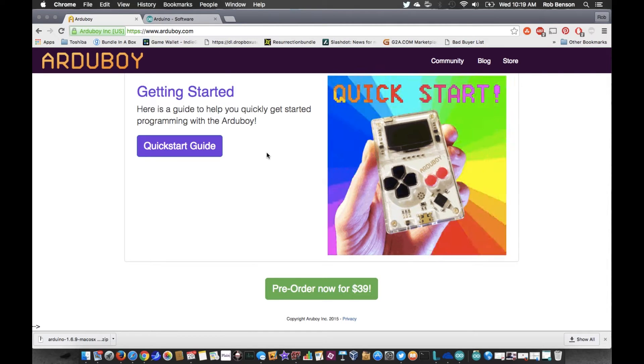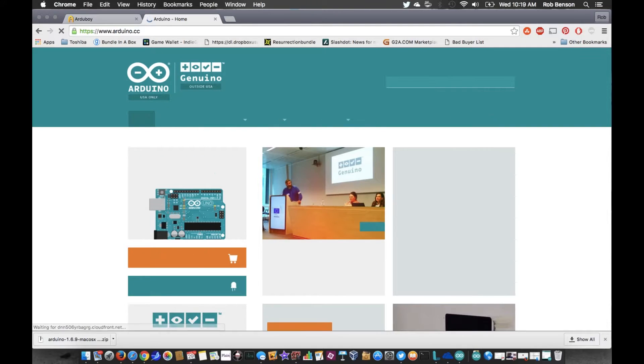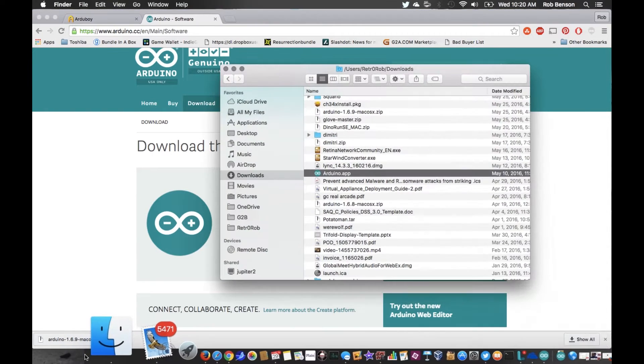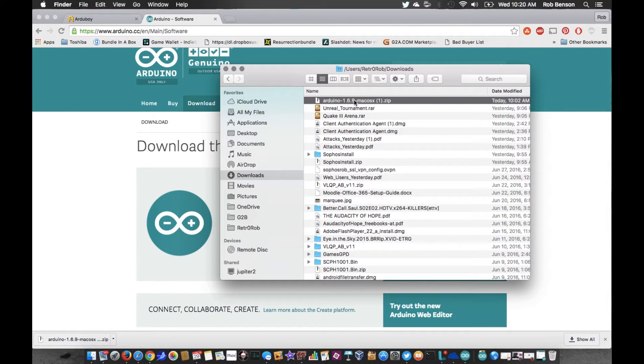First things first, let's download the software. Go to www.arduino.cc, click on Download — it's absolutely free. In this case I'm downloading the Mac OS version, which I've already done twice so I'm not going to do it again. Click on that and it will pop up and download. If you look in your Downloads you will see the Arduino 1.6.9 Mac OS — it might be a different version for you.